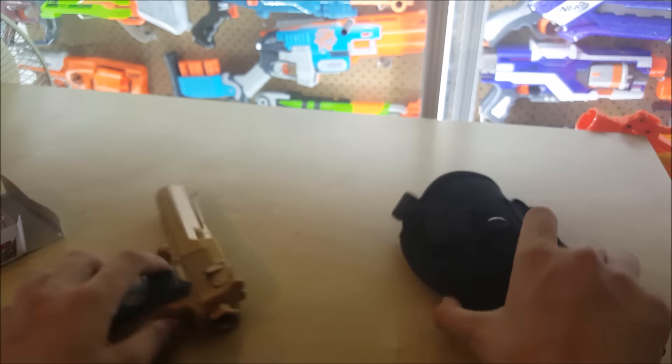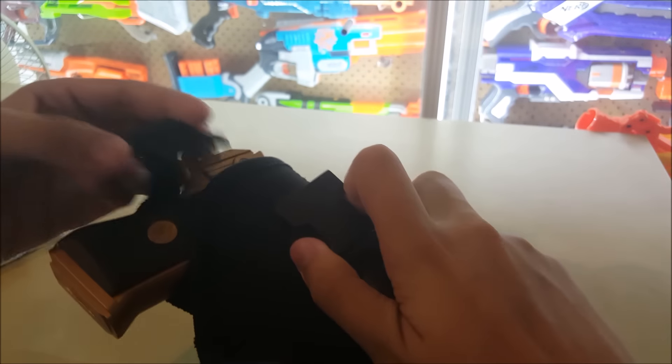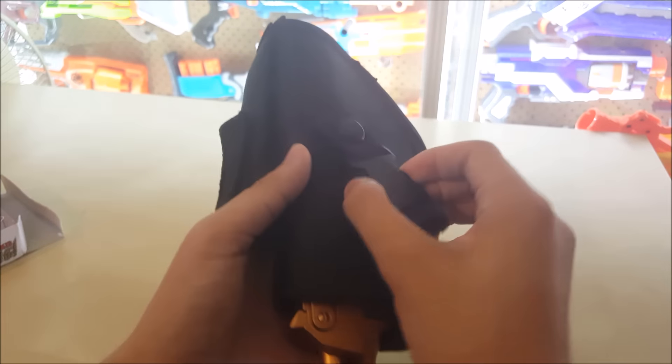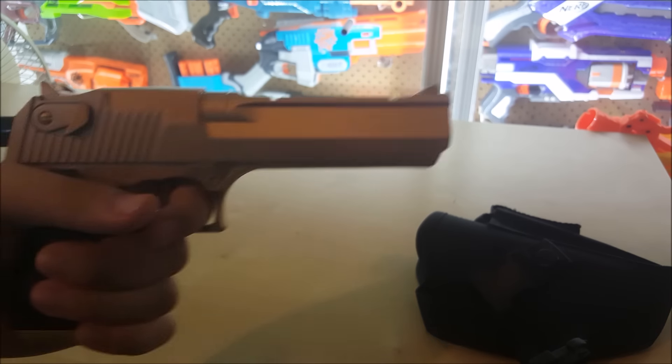Let's also talk about the holster. How the holster works is you insert the blaster inside here and it looks really nice with the toy gun inside — pretty cool. Sadly, this is for right-handers only, and I'm a lefty, so that's going to be a problem for me, but it doesn't really affect me much.